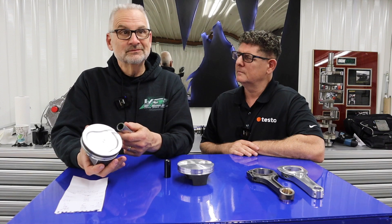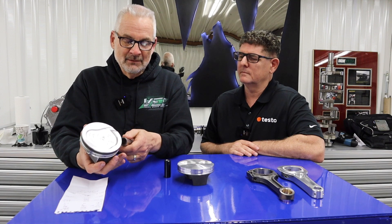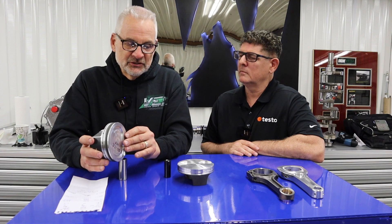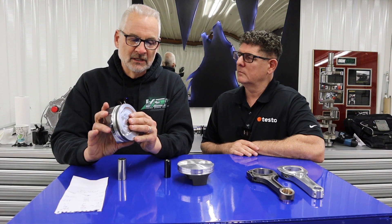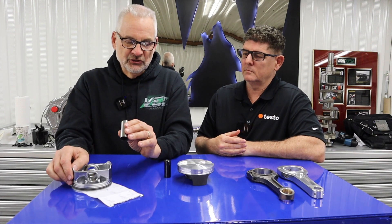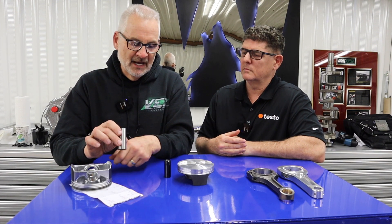It's a 9.86 pin diameter, just under the 990, and a very typical ring pack for today's application. Kind of heavy, but not overly heavy, really a well-designed part for the intended use. It is a tapered pin as well from the factory.